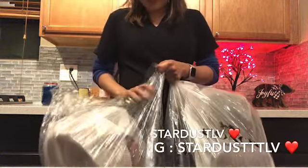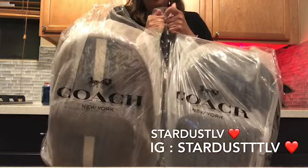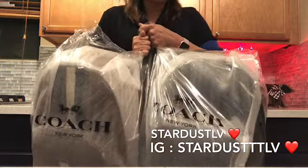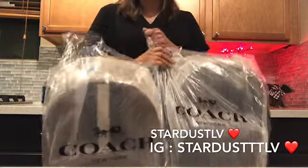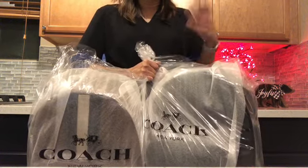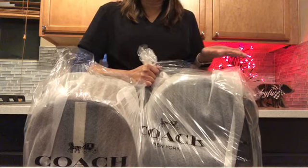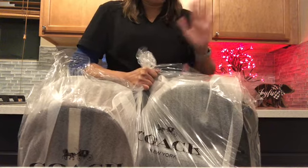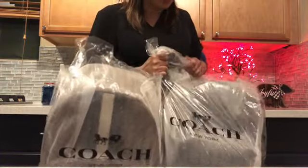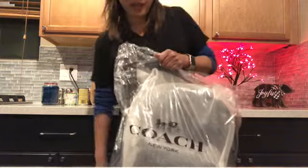Hi everyone, welcome! This is Stardust LB and today we're going to do an unboxing of these very practical Coach items that I got for me and my husband. The reason I got this is because originally I bought the exact same one for my son and he's been using it for school for the past year. That's what prompted me to get this, because it is just so durable. First we're going to open this one, which is for my husband.